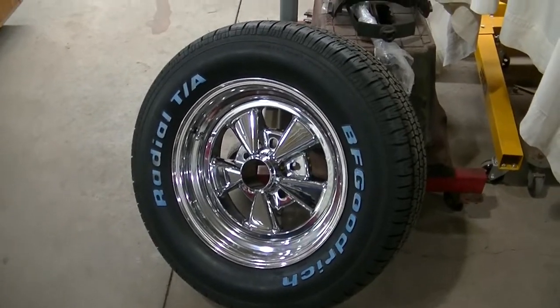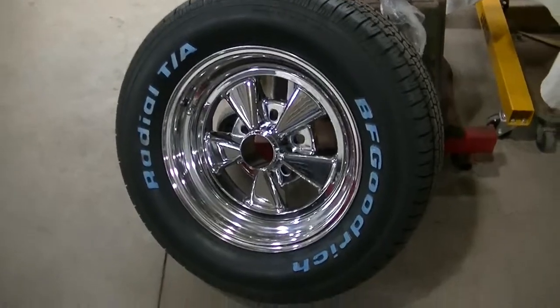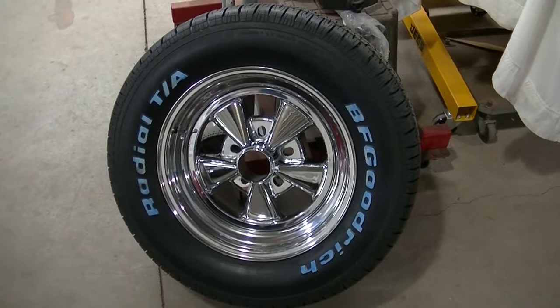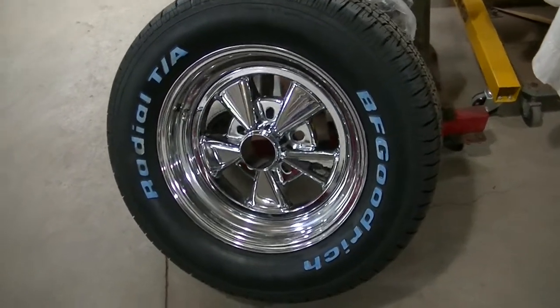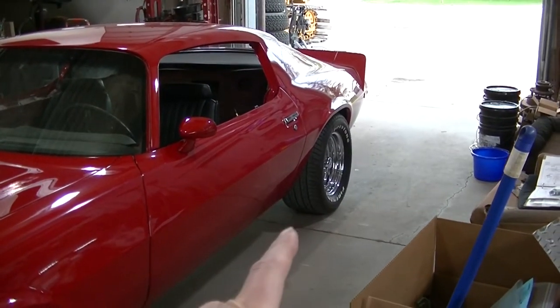The old rims are 14 by 7s, these are 15 by 7s — should have the same backspacing, a little over four inches. It's actually a new Kragger rim too because we went to 15s. New wheel, new tire — we're just gonna get new tires for the back.